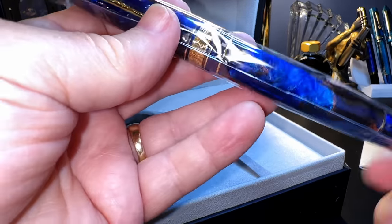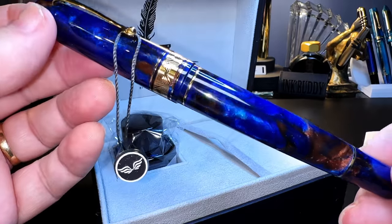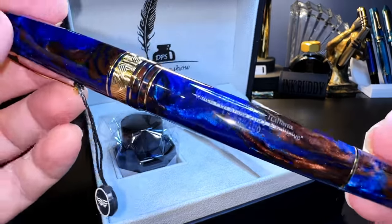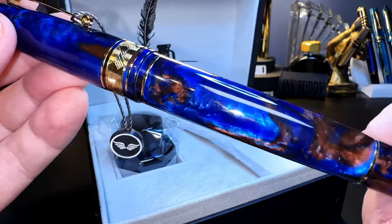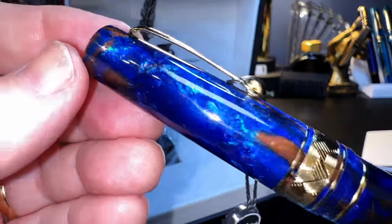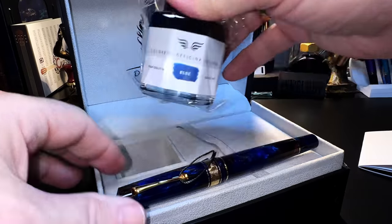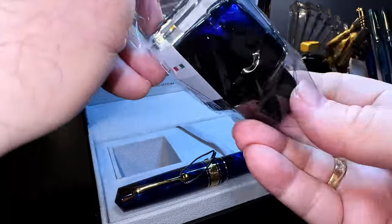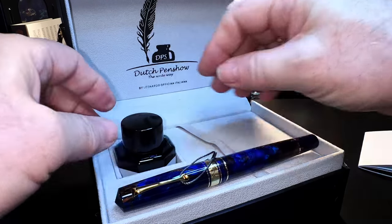Are you seeing what I'm seeing, folks? This is probably the most incredible fountain pen and resin I've ever seen. It was remarkable in the photos. And of course it comes with a bottle of ink — oh, another bottle of blue. That blue ink is fabulous, I've used it quite a bit. I've got two bottles of it now.